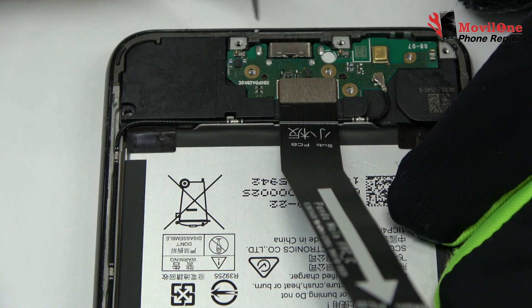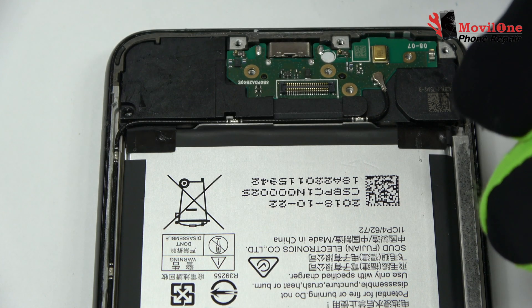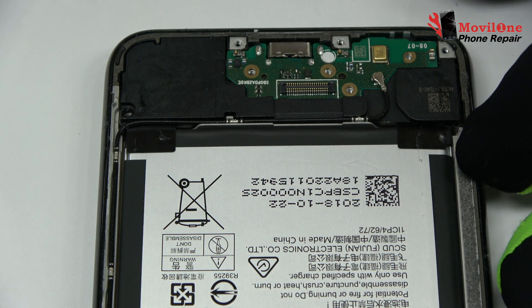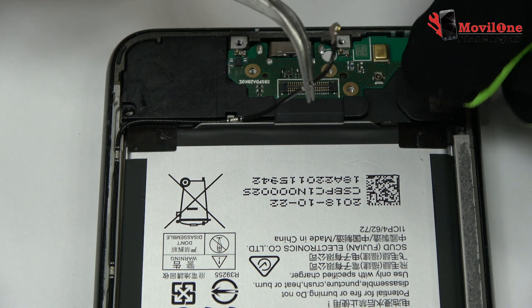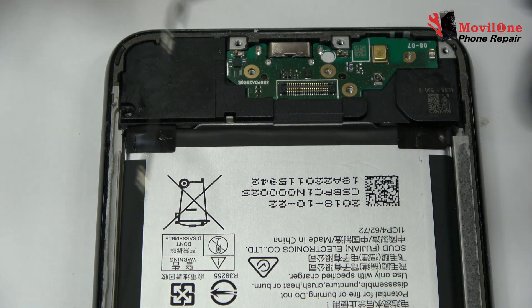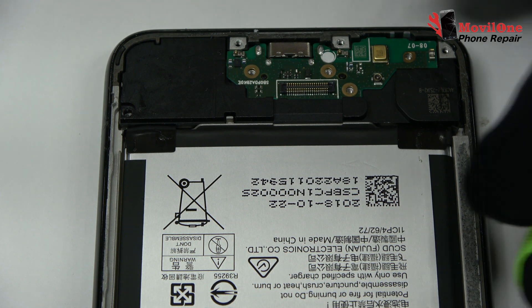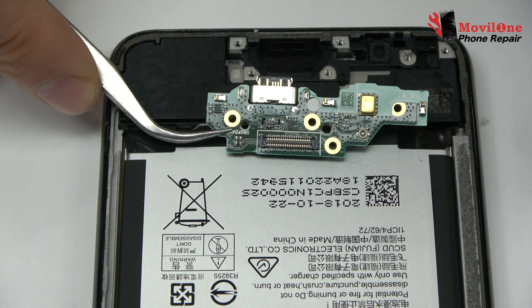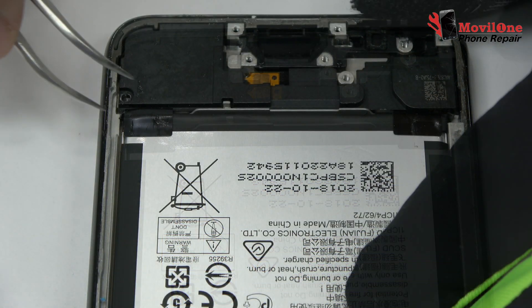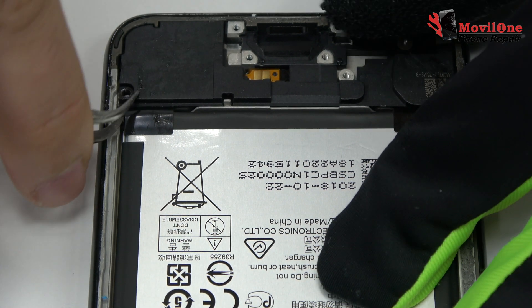Here we have the motherboard flex cable; we disconnect the coaxial antenna. With the help of the spudger we remove the sub-motherboard. Here we have the loudspeaker.